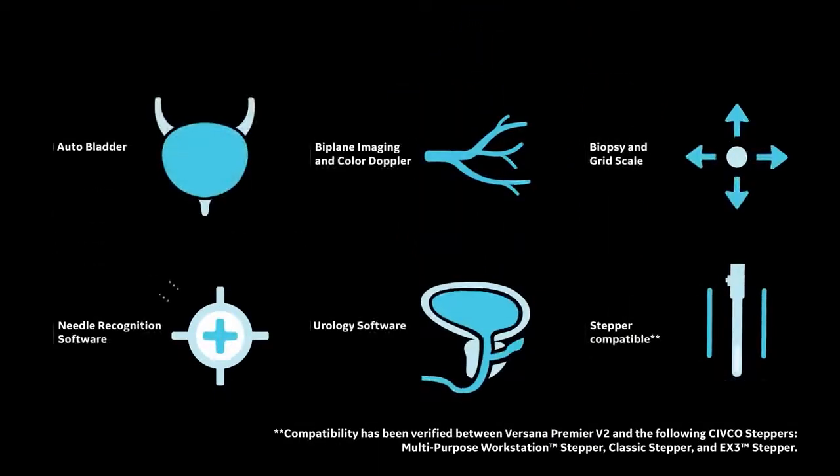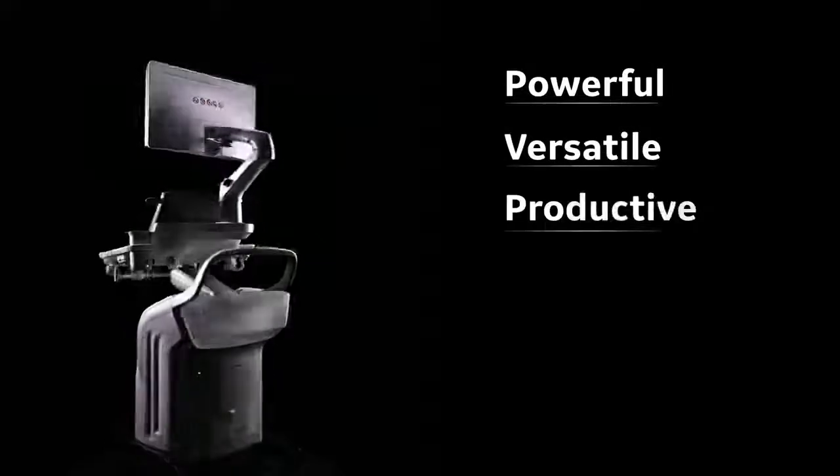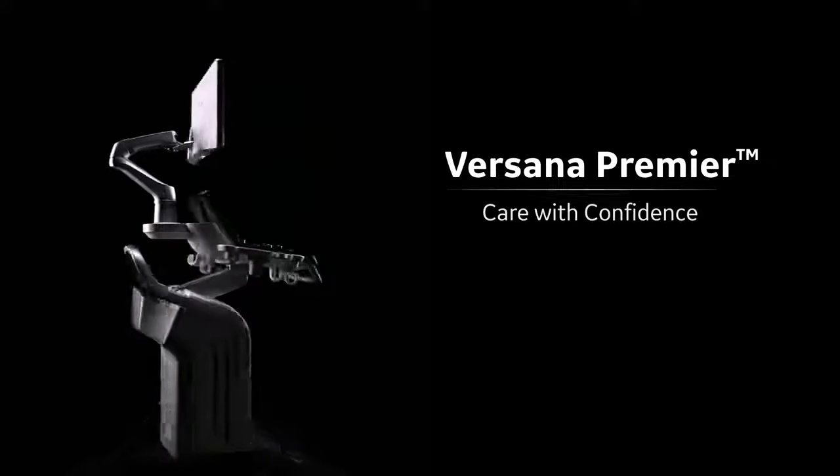Those highlights, along with many other exciting capabilities, are what make Versana Premier a complete solution for urology clinics. Discover the next generation of Versana Premier and learn more about how it can help you deliver care with confidence.